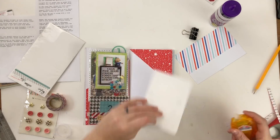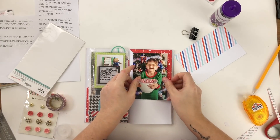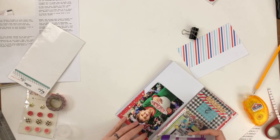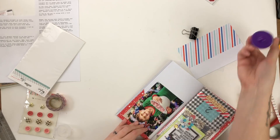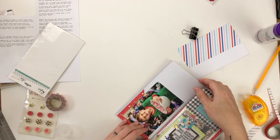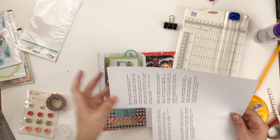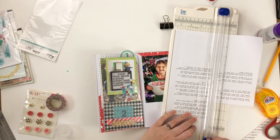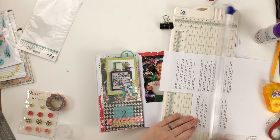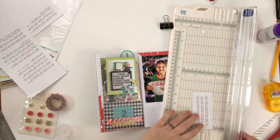That corner creates enough interest on that side of the page without detracting too much. There's a lot going on when you look through the plastic pocket into the previous page, so there's already a lot on the left-hand side. I don't want to make this side too busy. There's a lot of white space on the bottom left and I think that's good — you need a little bit of a place to rest your eye.